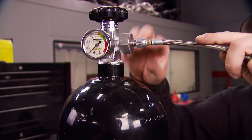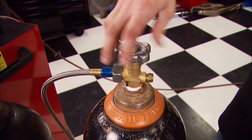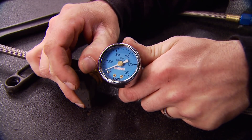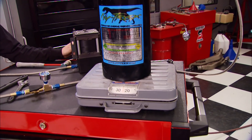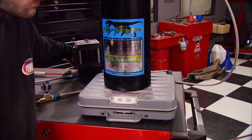Nitrous is a cryogenic liquid with a high vapor pressure and must be kept at a minimum of 745 psi to remain a liquid at room temperature. When nitrous is sprayed into an engine, you get a double effect of an oxygen-rich intake charge and very cold, dense air charge. The higher air density and oxygen percentage allow you to burn more fuel and make more power.